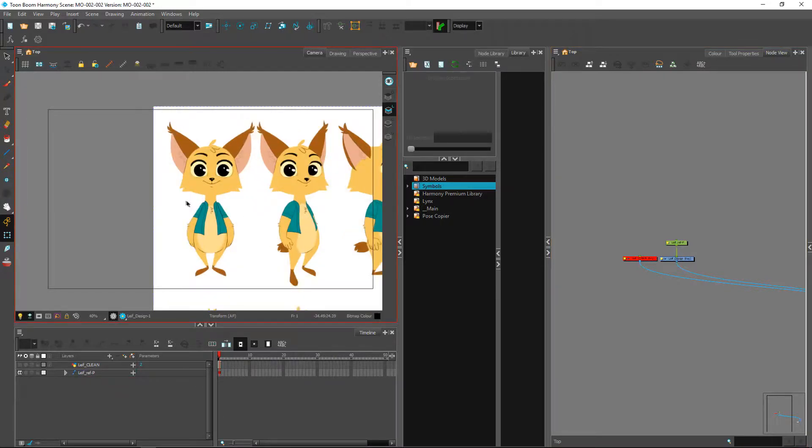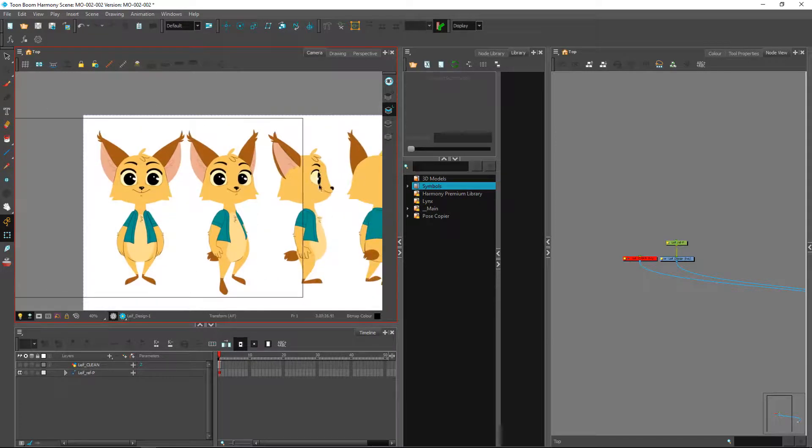The reason we start with the front view is that pieces will distort a lot better from a piece that hasn't already been distorted. For instance, if I have one that is skewed and a lot smaller, and the pupil is actually scaled down a little bit, it'll be much better to go from the front view and scale it down into something like that, rather than the opposite.